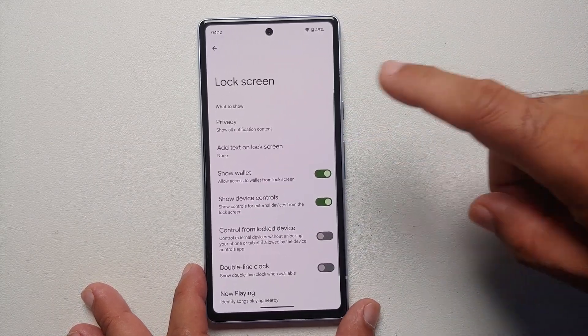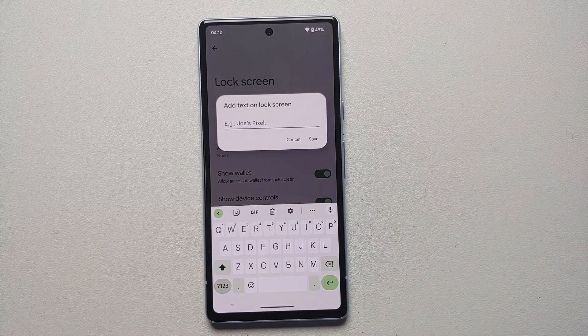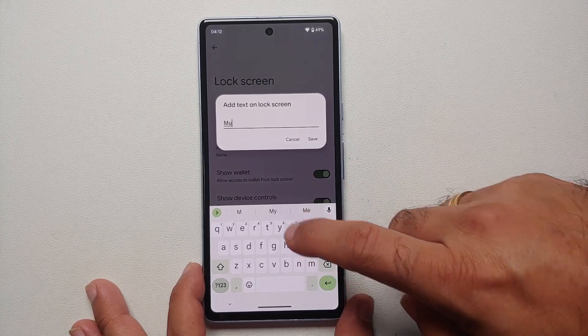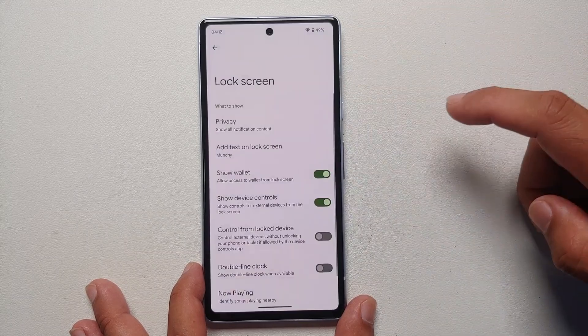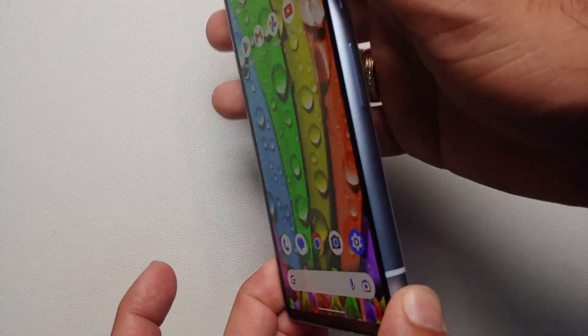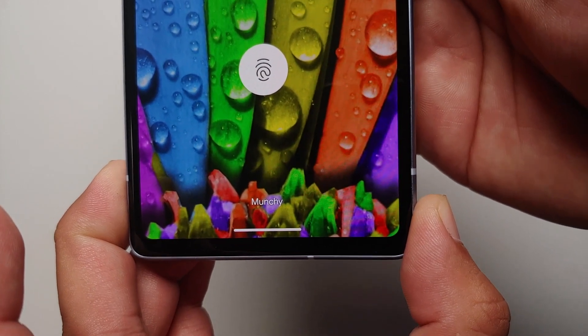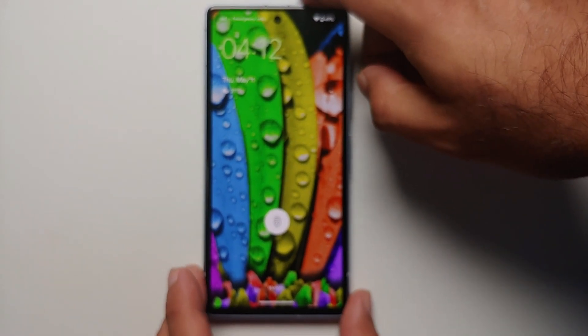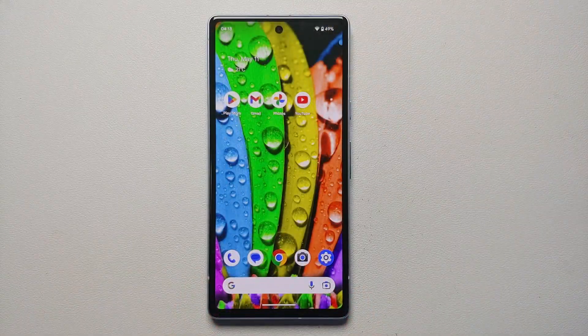While on the topic of lock screen, go back into Lock Screen settings in Display and add text to the lock screen. You can enter emergency contact information, or simply your name to make the phone your own. Once saved, your text appears on the lock screen.